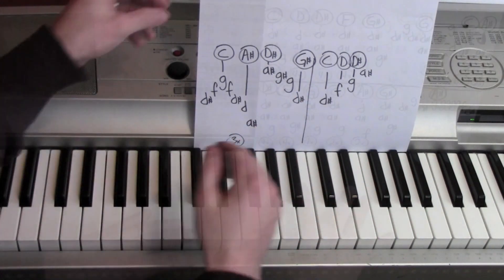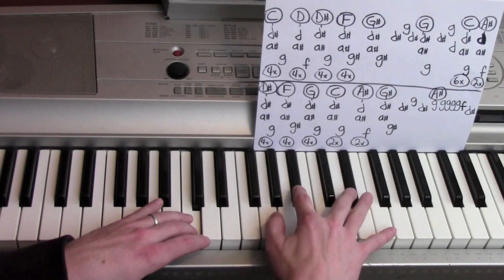So that's just a little bit of the chorus there. I'll teach you the whole thing.